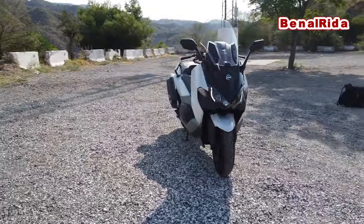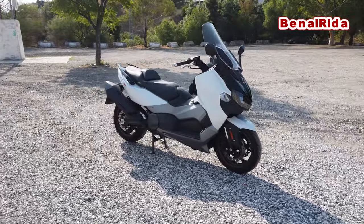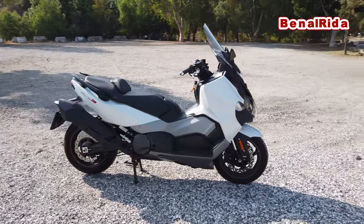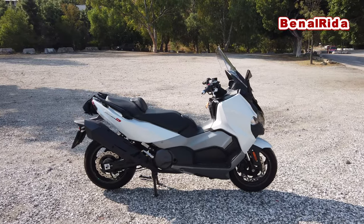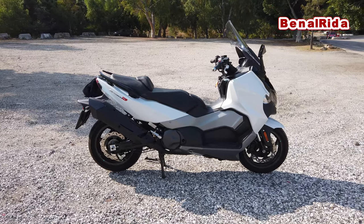Since this is a regular model, it doesn't have any options installed, so it's a stock exhaust. It's kind of a rumbling sound, kind of an angry sound as I always say. I will show you all the details of the scooter now.